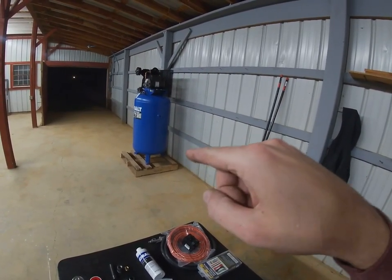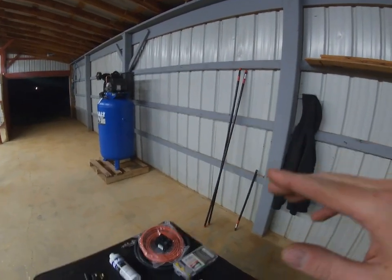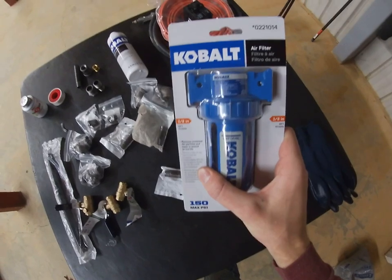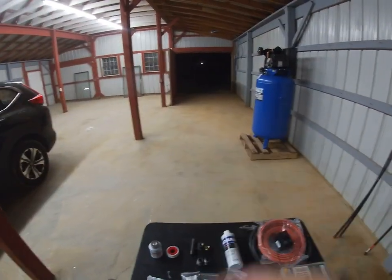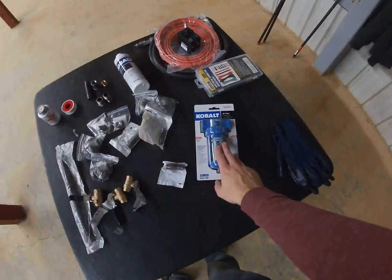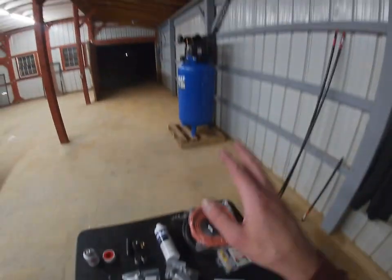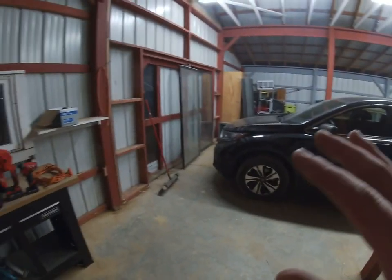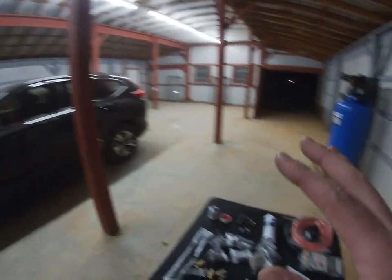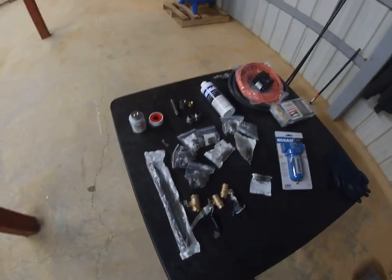I've got everything laid out on the table: various fittings, elbows, tees, ball valves to drain air out of the system. Essentially what I'm going to do is run roughly 25 feet of line coming out, have a drain here, go up and over, down to another drain, and then out to a filter. This temporary filter will work just to get it going so I can blow some dust out of here. I'll get a better filter system before I start painting.